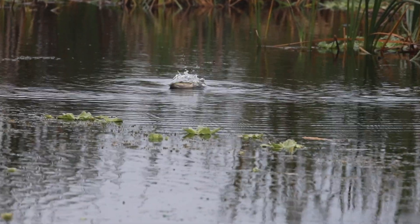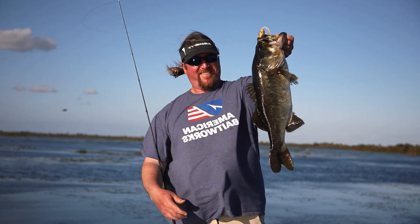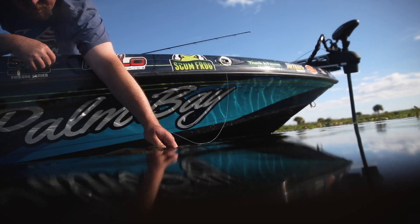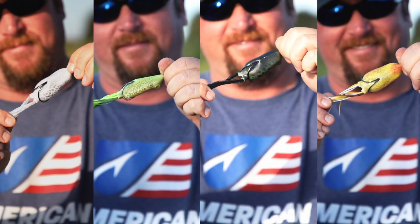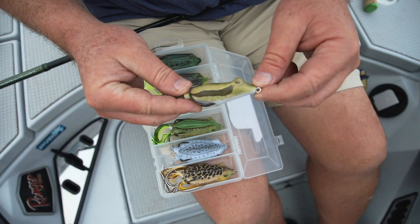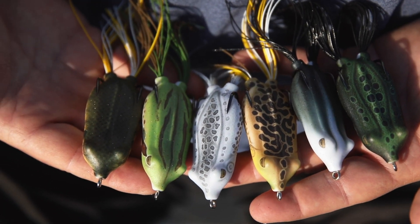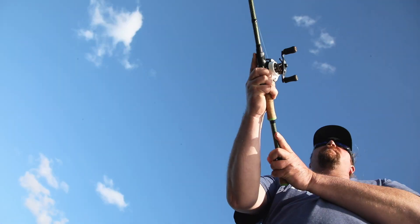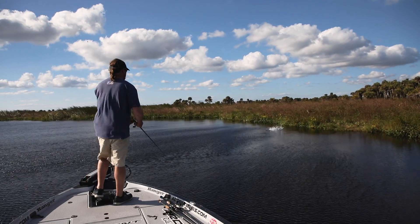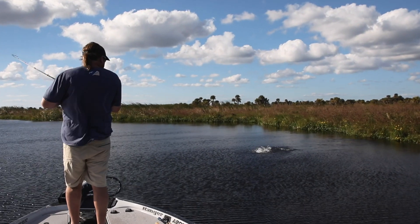The new 360 hand design paint patterns on the new frogs are awesome — they mimic everything from bluegills to shad to natural frogs. Being 360, they encompass the whole body of the frog, so it's on the belly of the frog, it's on the back. Just super natural looking, and the bass can't resist.